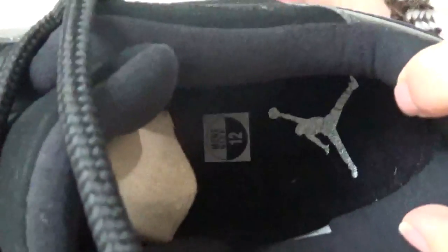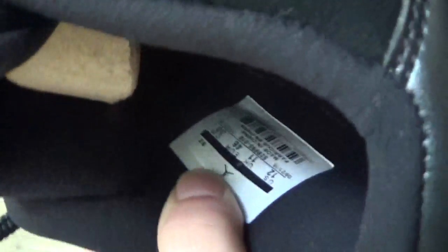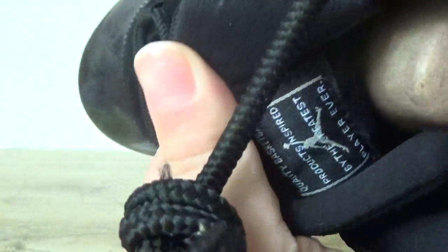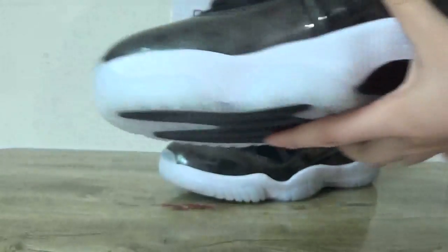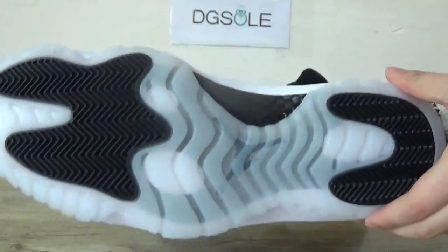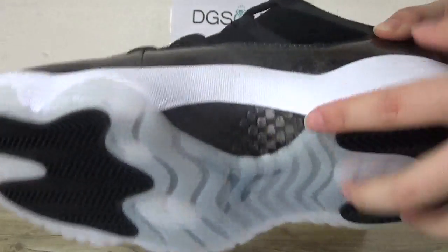Now let's check the inner side. You can catch the Jumpman logo, the size label, and the Jumpman label here. Now let's check the bottom — the pure white bottom and here the carbon fiber.